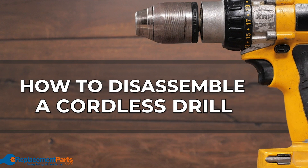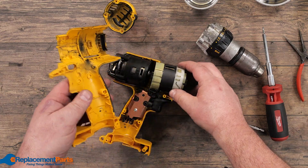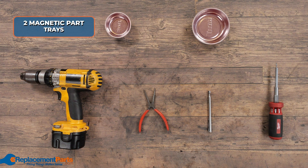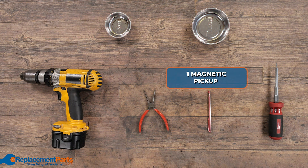If your drill is giving you issues, you have absolutely nothing to lose by trying to open it up and diagnose the problem yourself. We'll be going through some of the basic steps in opening up any cordless drill. To disassemble a drill, we'll be using the following tools: two magnetic parts trays, needle nose pliers, a magnetic pickup, and a multi-bit screwdriver.